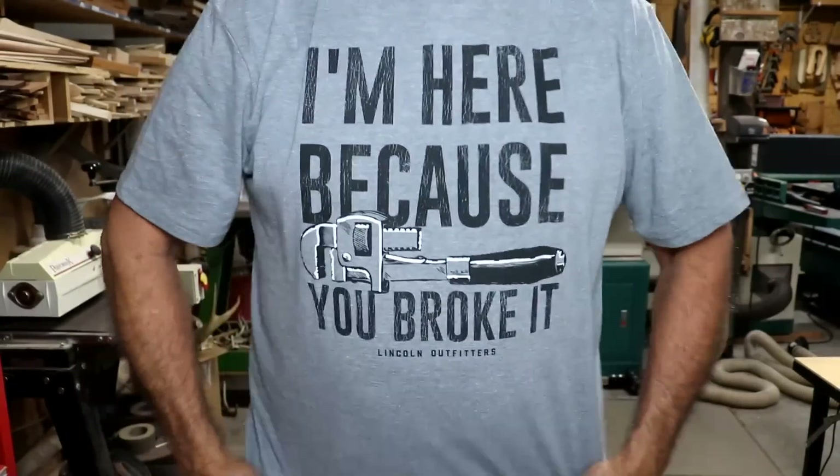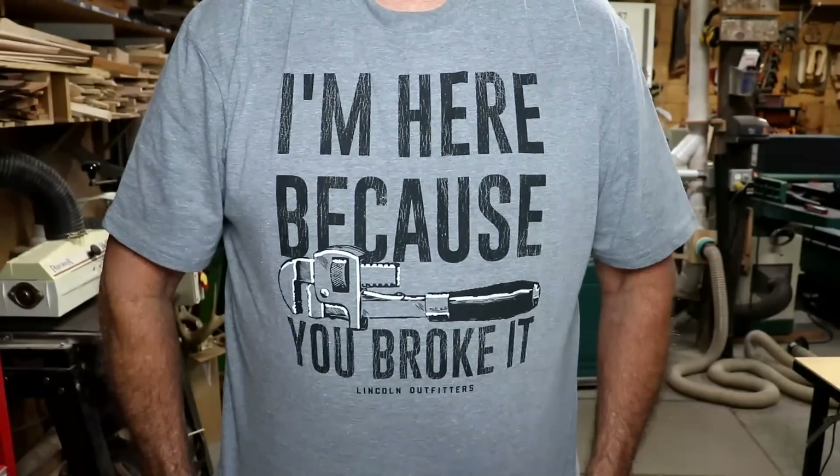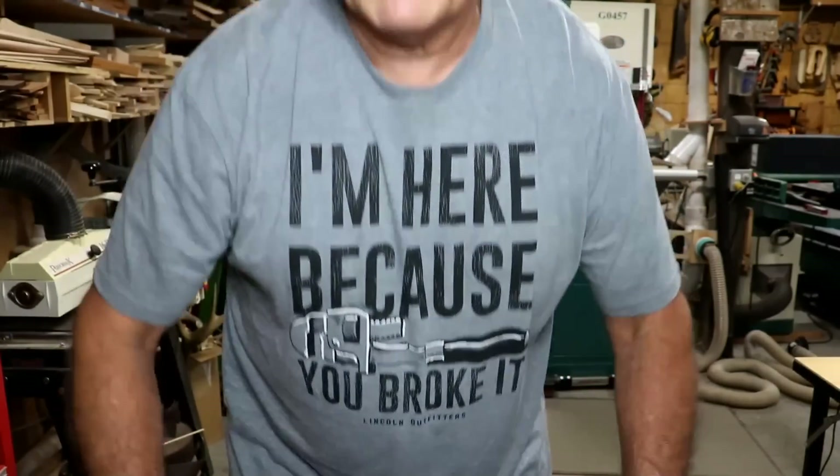I am sporting my most appropriate t-shirt for me — it says "I'm here because you broke it." It may not be the most clever saying, but it is the most appropriate t-shirt for me, because pretty much wherever I'm at, I'm there because somebody broke something. Around here, anyway — not to mention a few things like that with instruments, too.